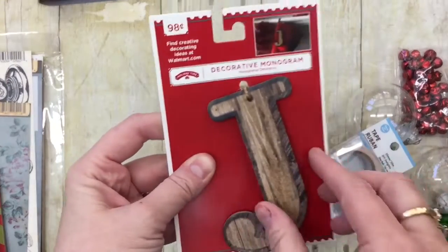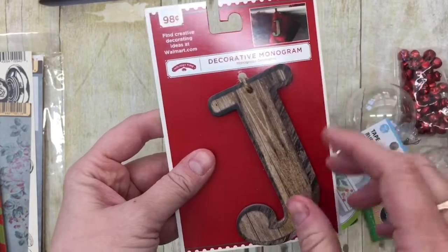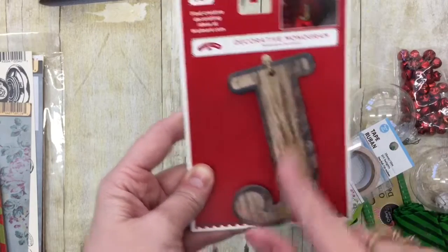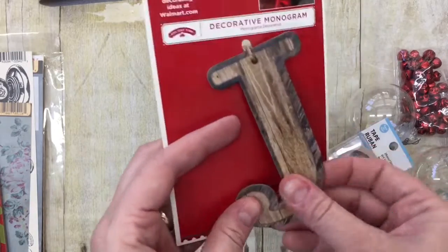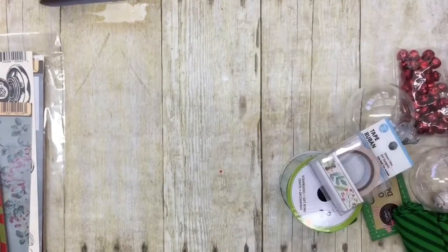I also found this decorative monogram. They had some that were like a corrugated metal and I liked those, but they didn't have a J, and I need a J. But this one's wood — maybe a chipboard. It's very light, and I thought I could even put this on a journal or something if I wanted to.